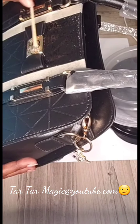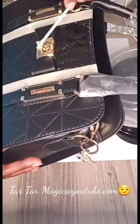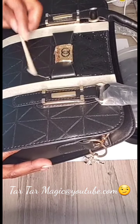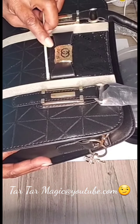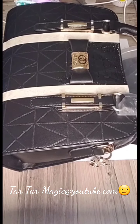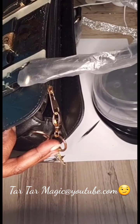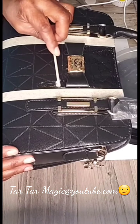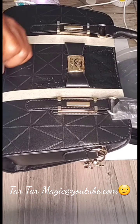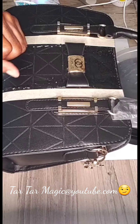I'm putting the first coat on all the areas I'm going to be blinging out. This is what I call my pre-patching, and I do this on anything I use my stones on, because you're changing the surface. I don't want my stones to stick to the purse — I want them to stick to the adhesive and be locked in. That's how they don't come off.